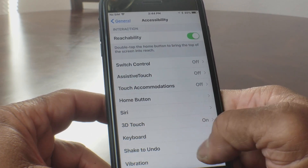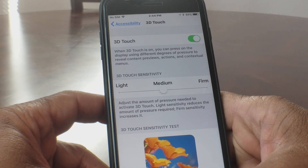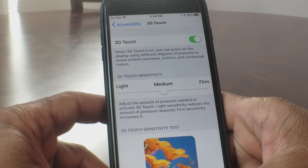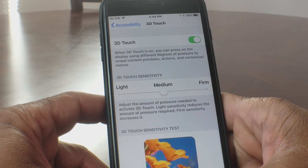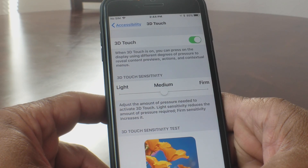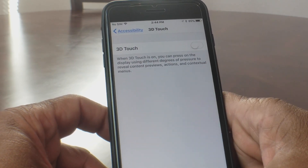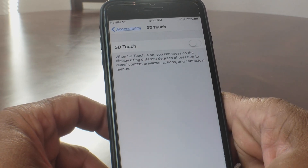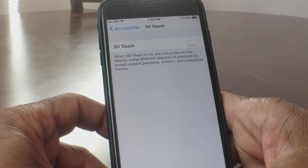Scroll down to where you will see 3D Touch and open up the 3D Touch menu. From some of the responses we've gotten from our last video, some of you are still having problems trying to AirDrop. To make AirDrop easier, we're going to turn off 3D Touch — go ahead and toggle that off. Make a quick note that with 3D Touch off, you will lose some 3D Touch features and live wallpaper, but this will make AirDropping easier for you.